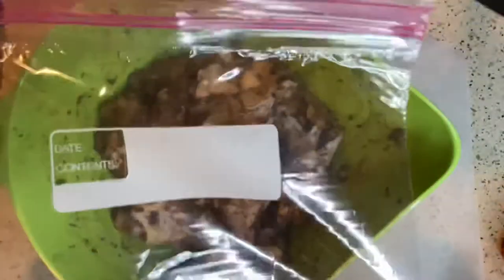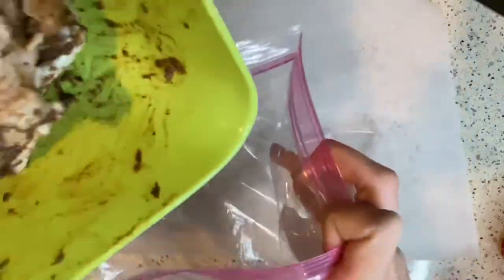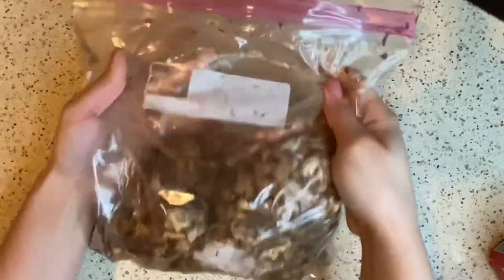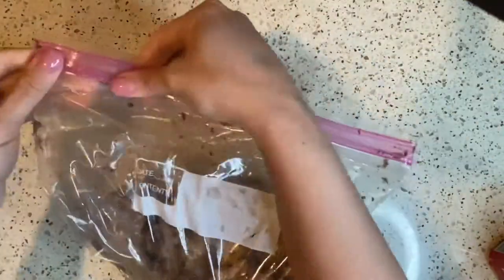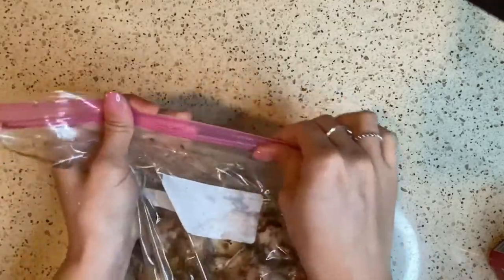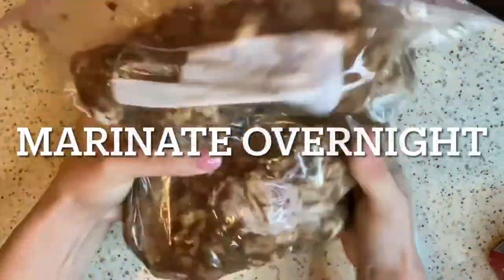After your wings are all coated, grab a gallon Ziploc bag and place all of your wings inside the bag. Close your bag making sure there's no air in it, and put this in the refrigerator to marinate overnight.